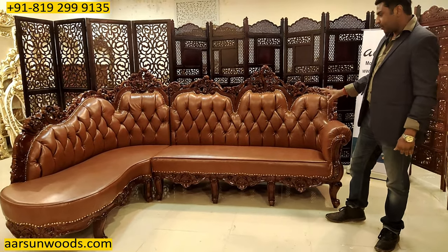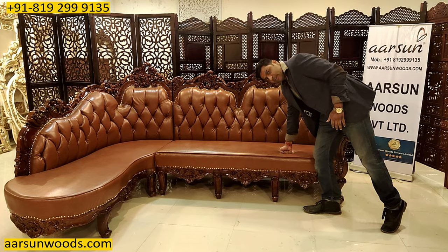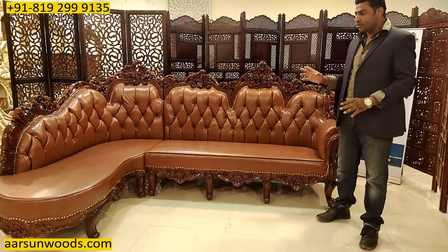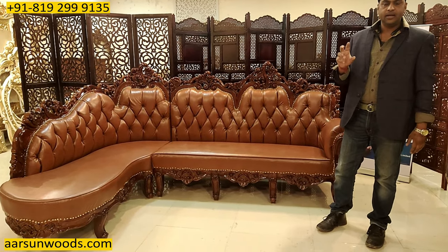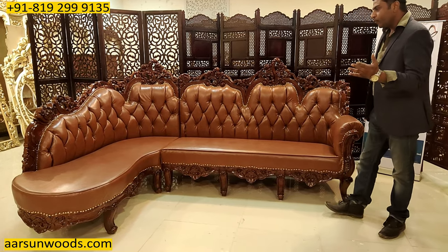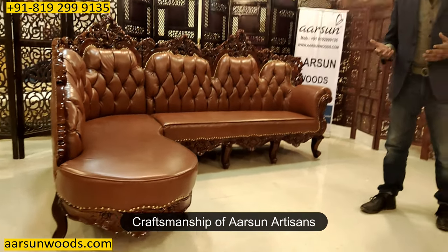We use 40-density cushion — not too soft and not too hard. If you go for 50 density that is very hard to sit on, and 32 density is very soft, which is sometimes not comfortable. The workmanship, woodcrafting, and carving work of Arsenal I have shown you in more than 400 videos.